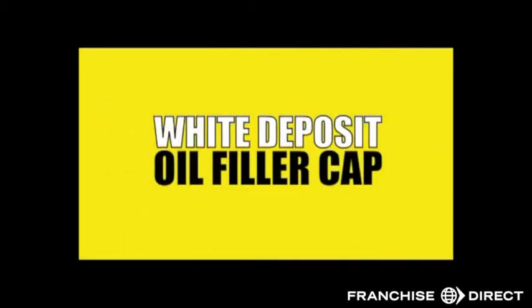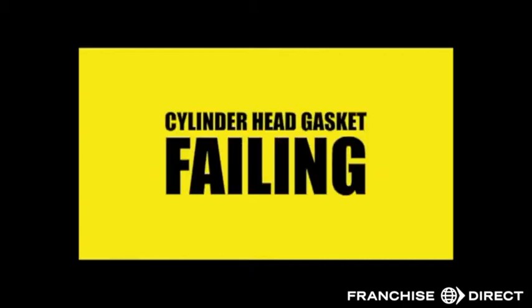Engine overheating, exhaust smoking and steaming, coolant drips, white deposit on your oil filler cap — these are all signs that your car's cylinder head gasket might be failing.